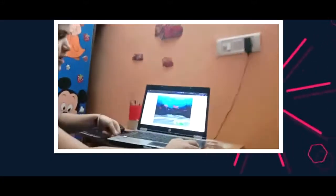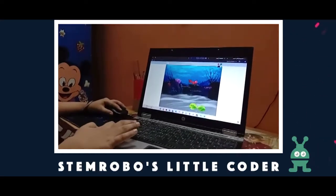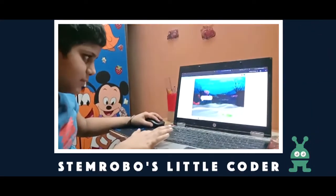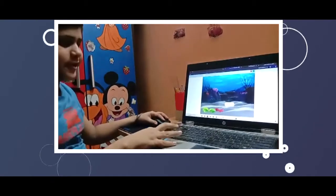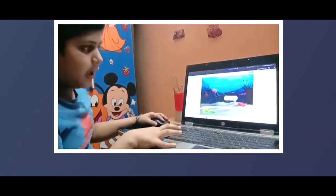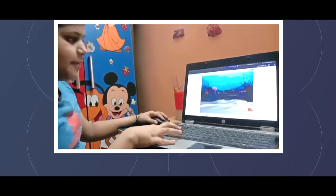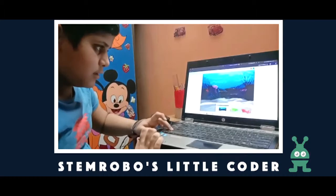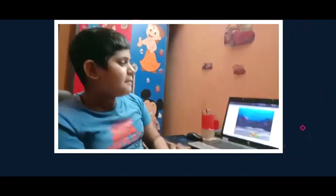Let me show you one of my best projects. This is my project — let me play this game. This game works on arrow keys. I got this answer, it's saying thank you to me. I have to help the character and not let him fall in the water. This is how you can make games on Scratch.